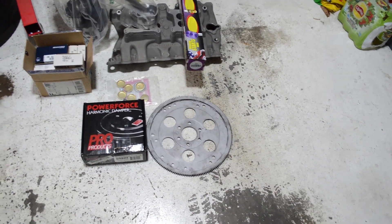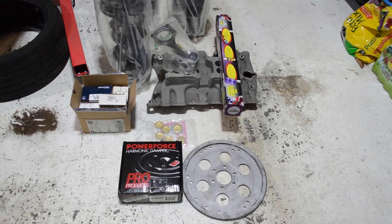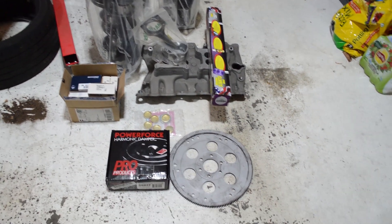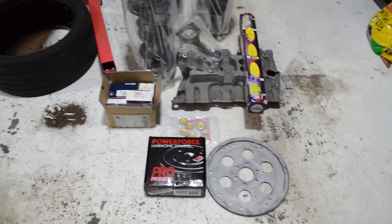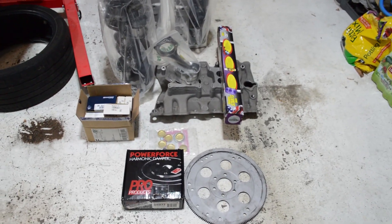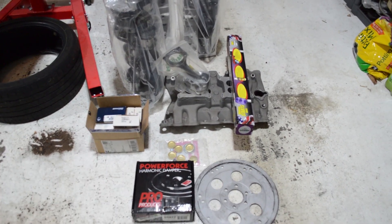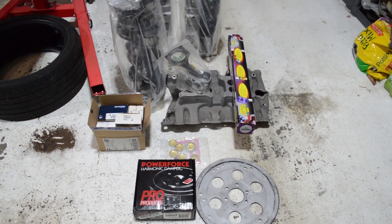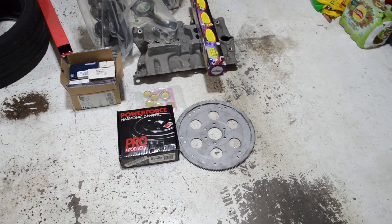The balancer is from Power Force. The first balancer I had — I won't name the manufacturer — when I gave it to the machinist and he put it on the balancer crank, he was like, 'This thing is way off. I should not have to balance this crank this much. I think there's something wrong with either the flex plate or the balancer.'